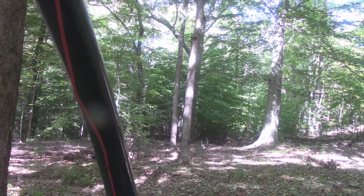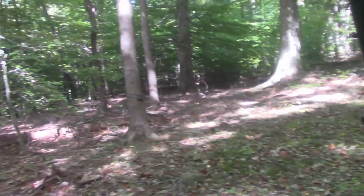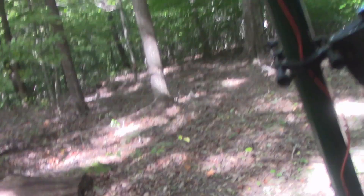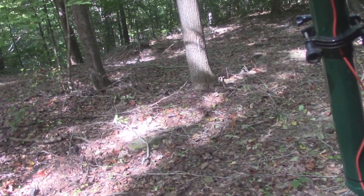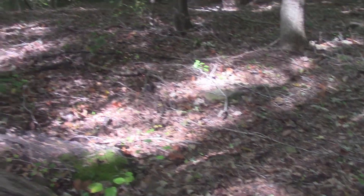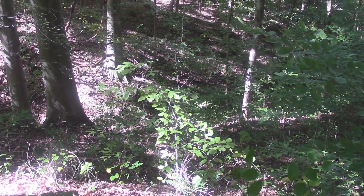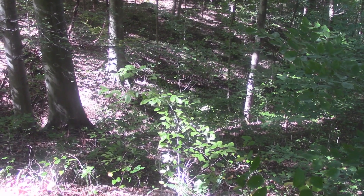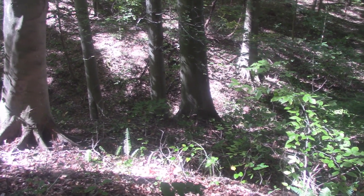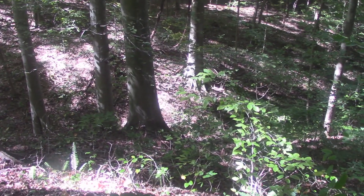All right, that worked out pretty good — I'm pretty happy with that. Let me get up here in this little flat spot. Got corn in the back. It's probably pretty hard to tell on video, but things go down quite a bit further yet. There's like a seasonal creek down in there — goes down quite a ways — and there's that big old sycamore over there.